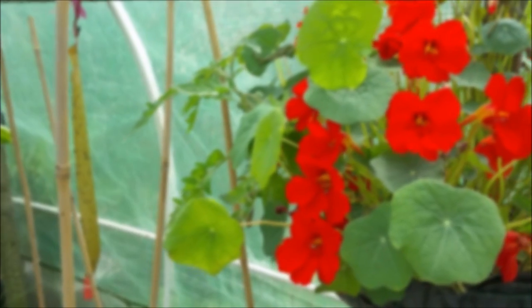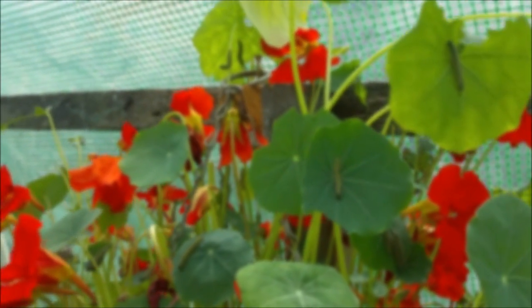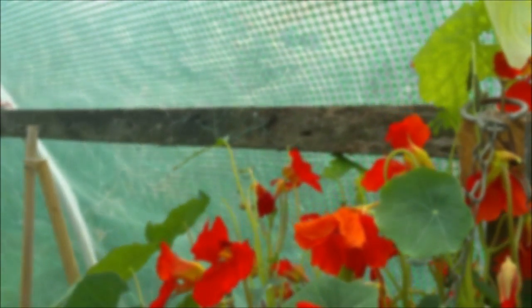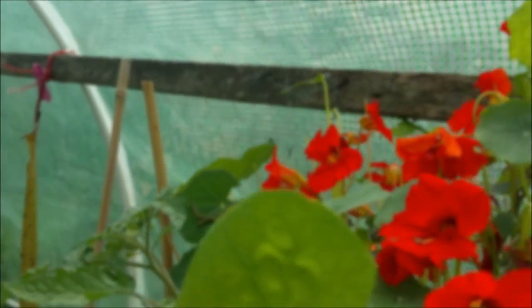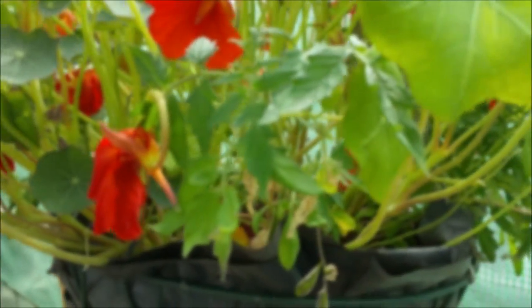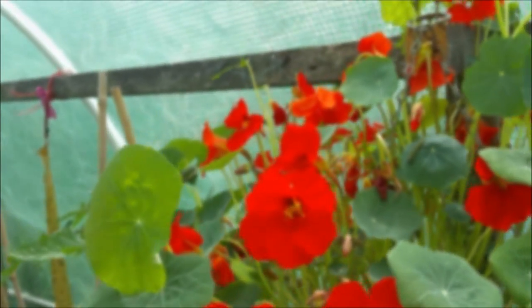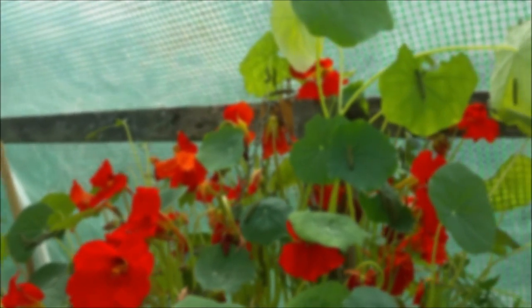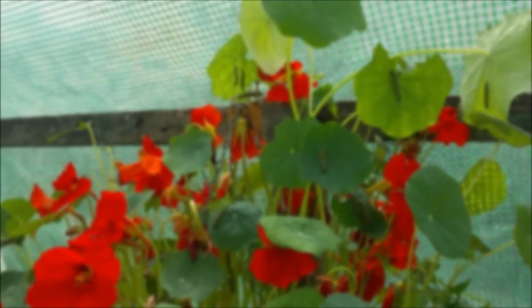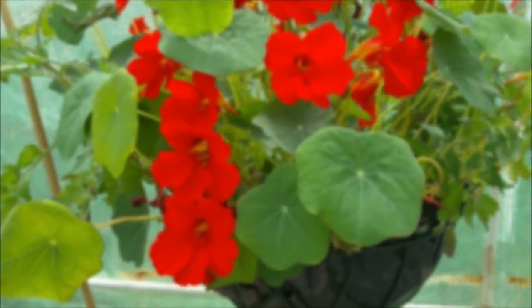I looked at them and they're absolutely covered in caterpillars. The caterpillars are on the nasturtiums, not on the tomatoes, so I think I'll harvest the caterpillars and feed them to the chickens, because they like them.